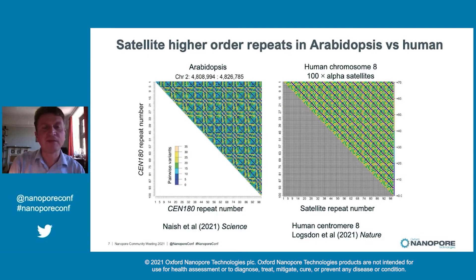Another interesting feature revealed are these so-called higher order repeats. These heat maps show pairwise comparisons of stretches of the Arabidopsis centromere and a recent assembly of human centromere eight. Different colors show different levels of similarity — blue indicates higher levels. The human centromere has very regular patterns of higher order repetition. We also see that in Arabidopsis, but it is much less regular. These patterns are telling us something about the recombination pathways that are establishing and maintaining these arrays of satellite repeats.